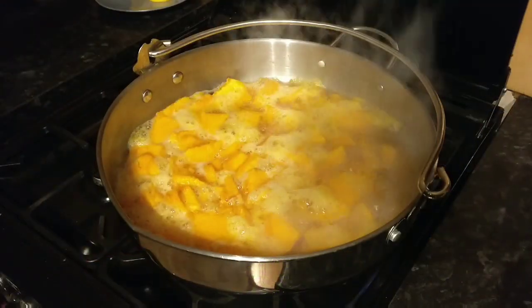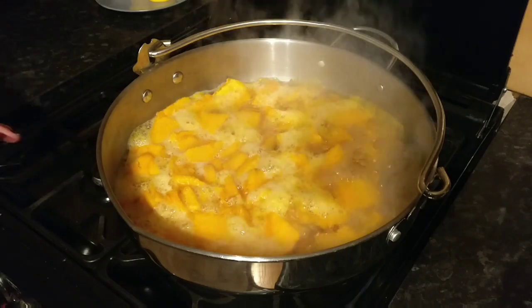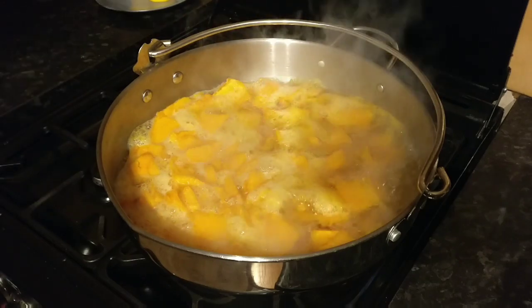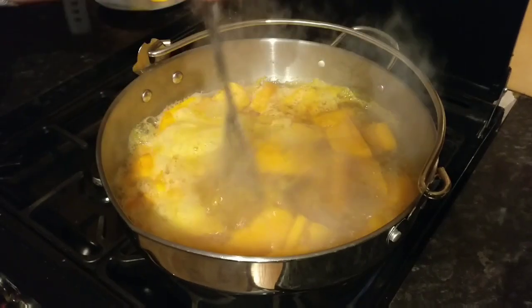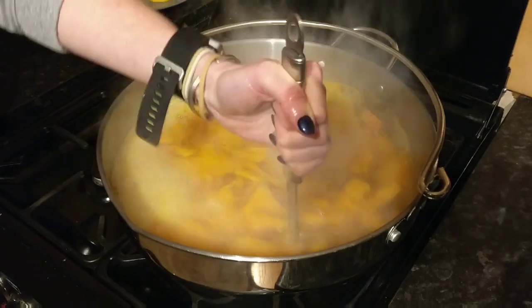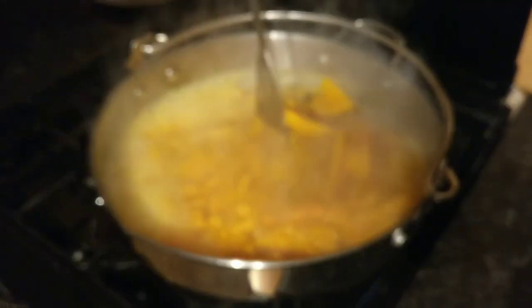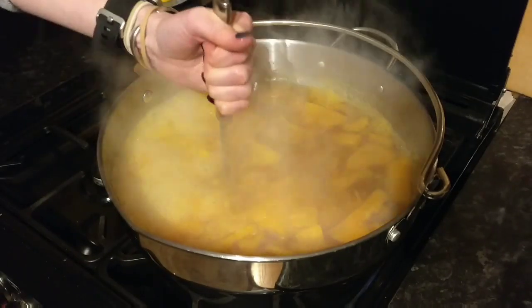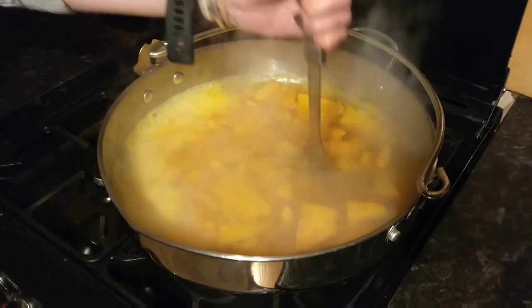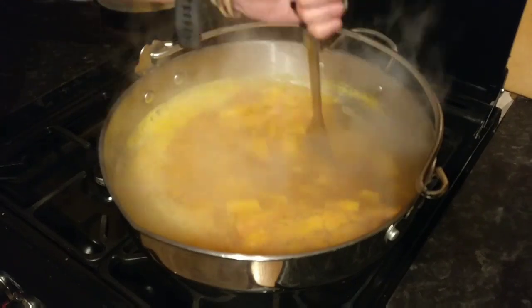The pumpkin has been boiling on the hob for about five minutes. Now what you need to do is use your masher and give it a mash so it all amalgamates with the water. Because it's only been boiling for about five minutes the pumpkin is still quite hard, but just keep going until all of the pumpkin is completely squashed.